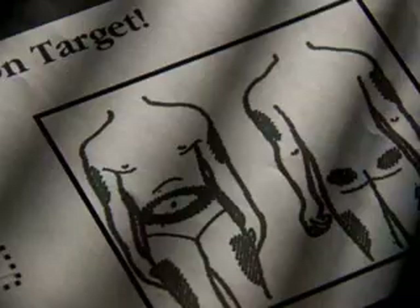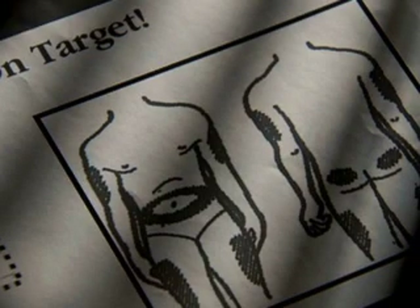Typically, it's going to be in the fleshy part of the upper arm, thigh, stomach, or buttocks. Don't worry — insulin is not injected in a vein, and it's easily done.